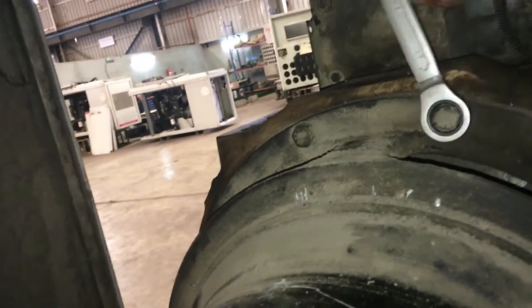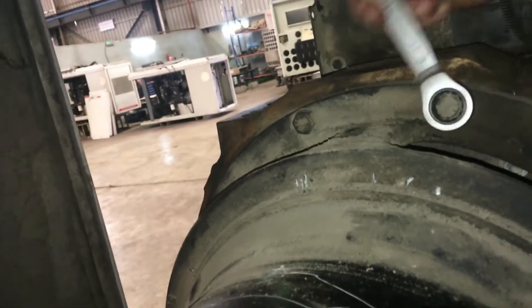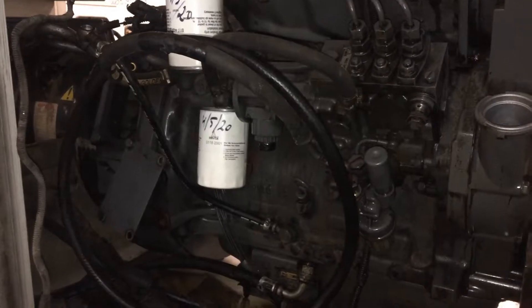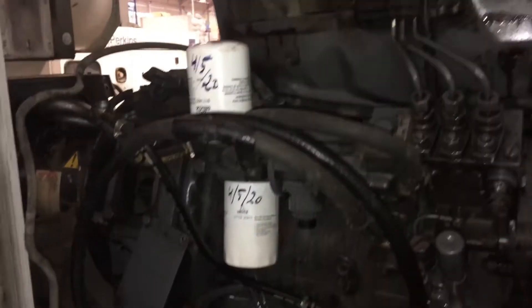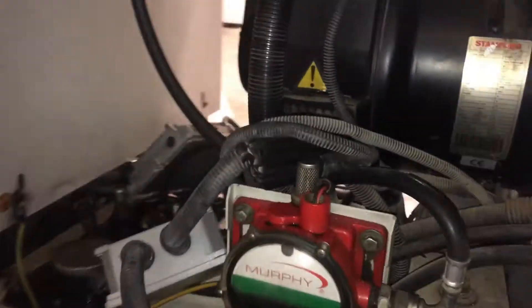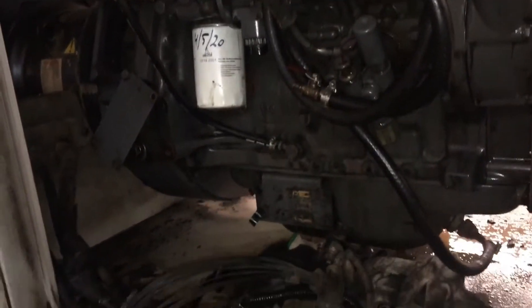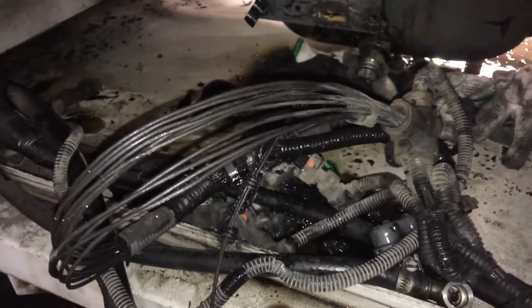By the way, our company name here in Saudi Arabia is Madap Trading and Contracting Company. We are doing both mechanical and electrical works — repair, troubleshooting, and engine overhauling.